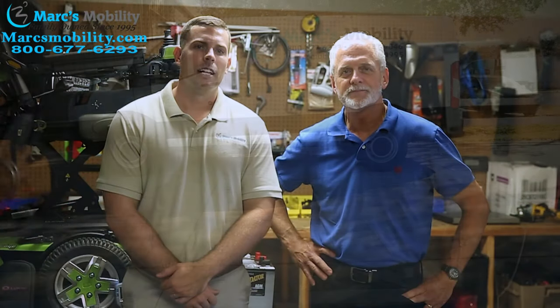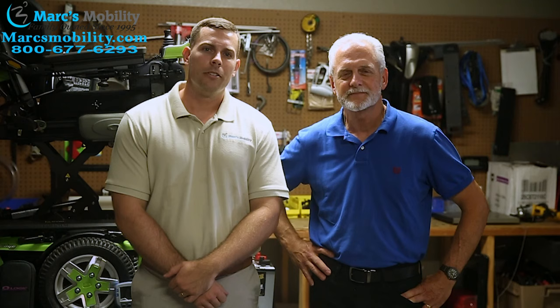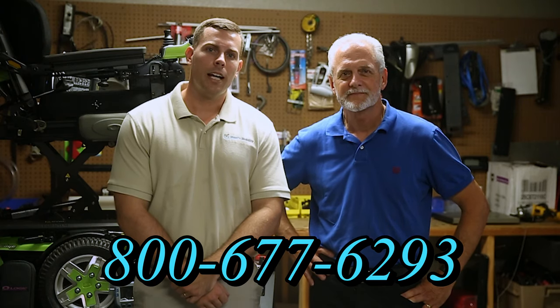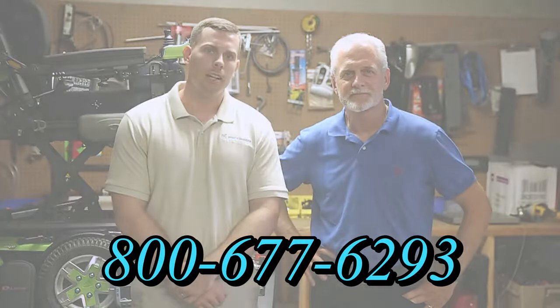Hi, I'm Mark, and my name is Alex. We are a family-owned business for over 25 years. We have many products available, not just what you see in this video. If you would like to learn more, you can call us at 800-677-6293, or visit us at www.marksmobility.com.